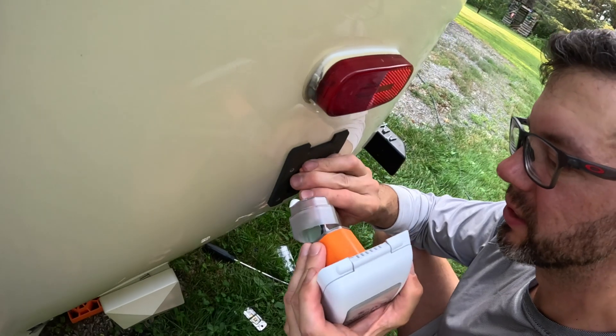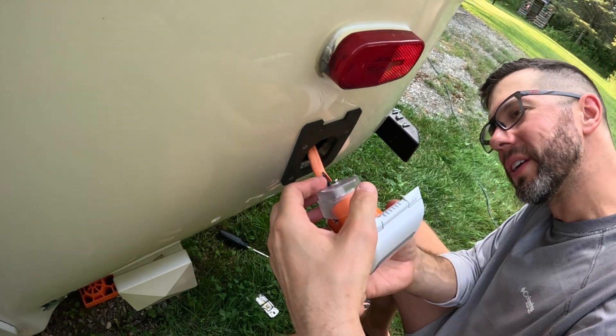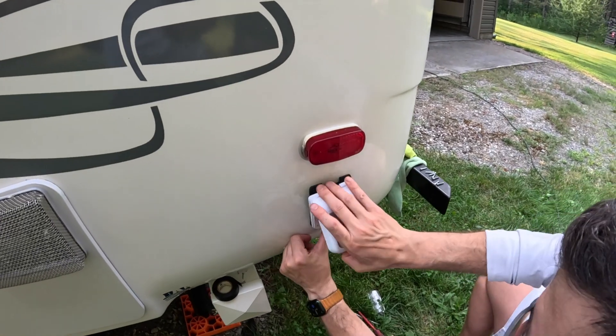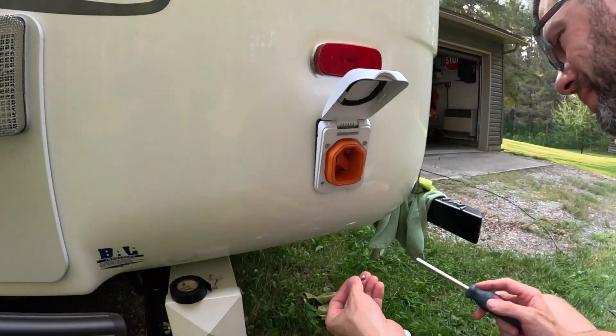We're going to put the cover back on — there are two screws to screw in first for the strain relief and then the third screw to secure the cover in place. Now we're ready to slide the new receptacle into place and screw it into the pilot holes that were drilled earlier.